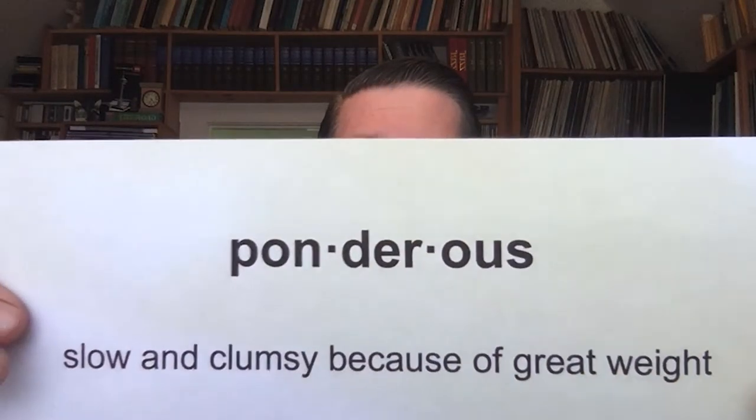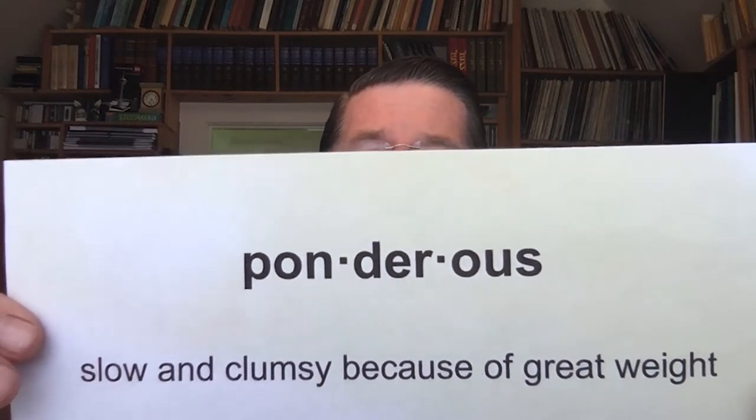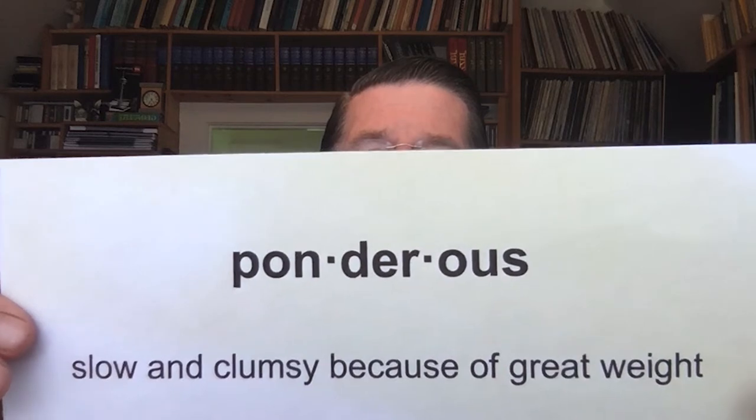Now, the poet Jack Prelutsky, whose poem I'm about to read, uses lots of imagery about the elephant, including one word that I particularly want to point out, and that is the word ponderous — slow and clumsy because of great weight. A perfect word to describe an elephant. So, here goes the poem.